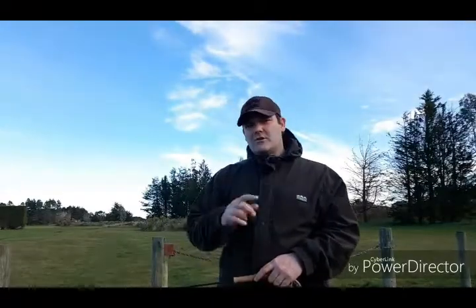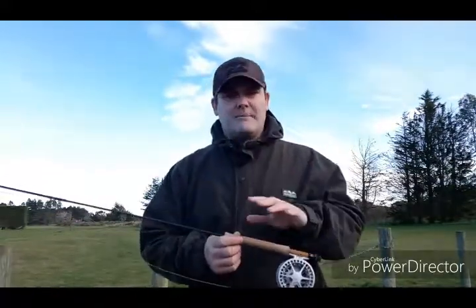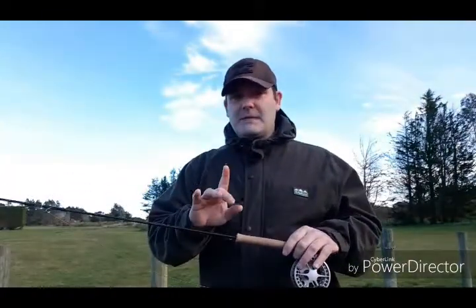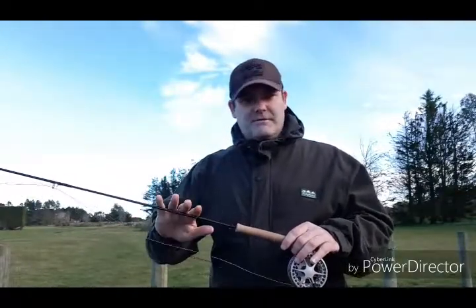Welcome to FlyFish TV. What do you do when you'd like to fish a split cane bamboo rod but you can't afford to purchase one because the price tag is $3,000? Well, there is one fantastic option at the moment and that is a Sage Circa. This is Sage's attempt — and I say attempt, they actually got it pretty good — at a slow action, deep flexing rod.